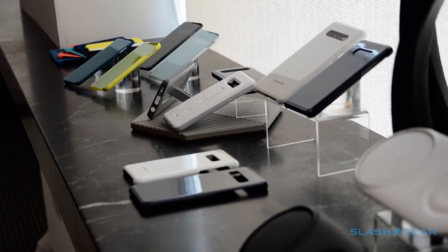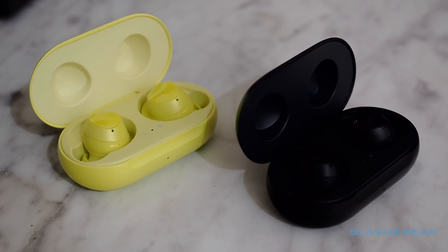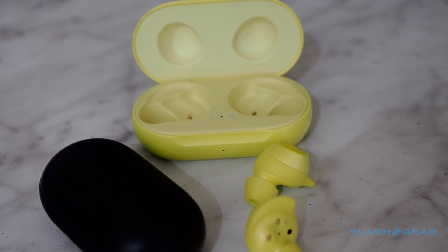As you'd expect, there'll be a full range of cases and accessories. There's also the Galaxy Buds, Samsung's AirPods rival, beating Apple to the punch with a wireless charging case.